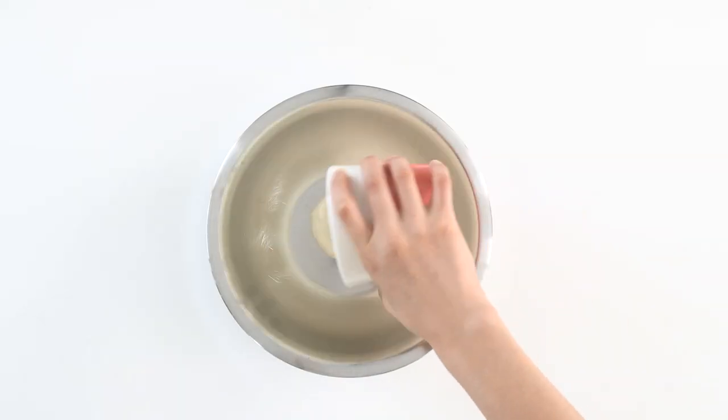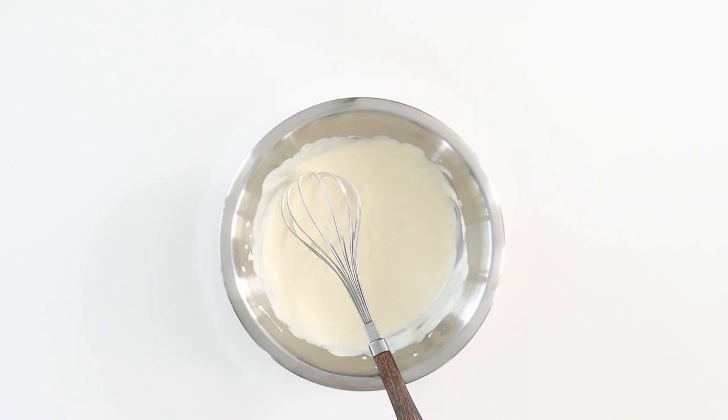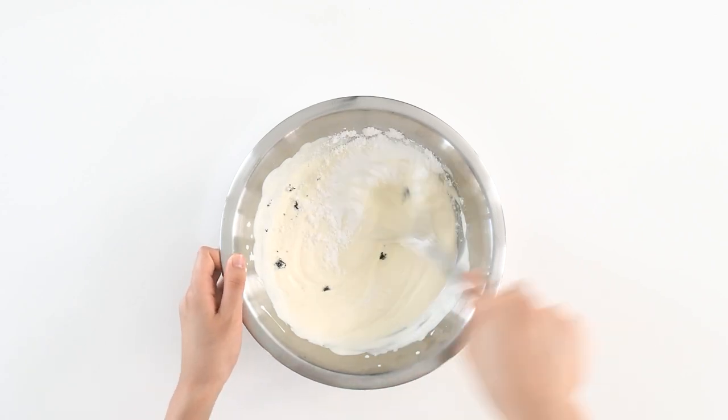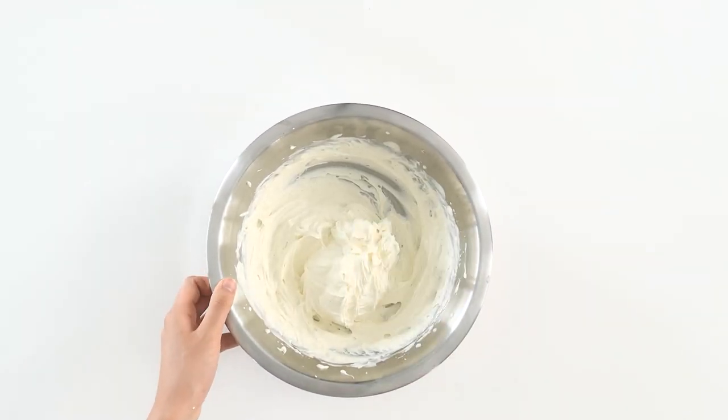The final element is the chantilly cream. Whip the cream until foamy, then add the icing sugar and vanilla bean seeds, and beat to stiff peaks. Once it is done, transfer it into a piping bag fitted with an open star tip — I'm using a Wilton 1M.